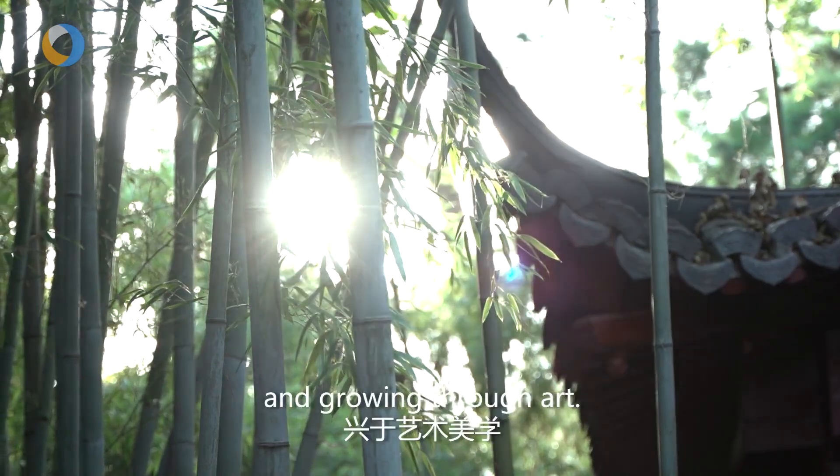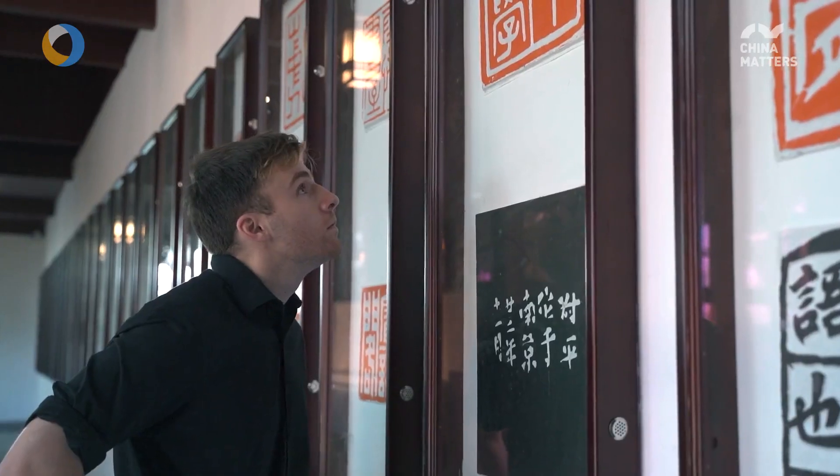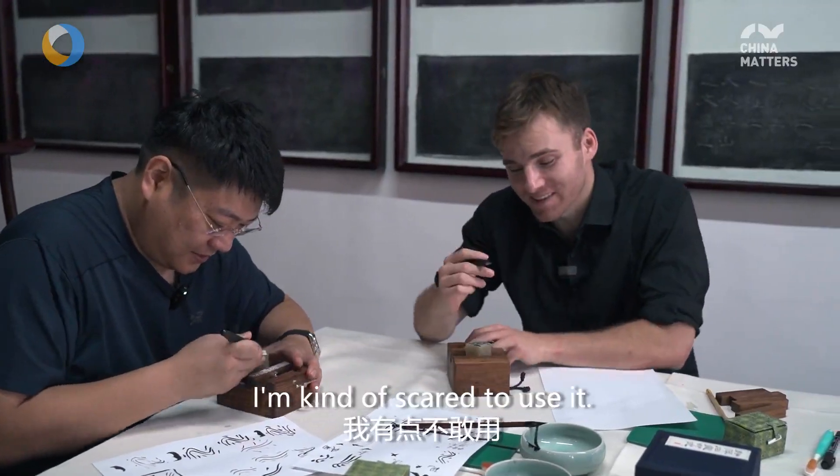Hangzhou, rooted in culture and growing through art. This thing is so sharp, I'm kind of scared to use it.